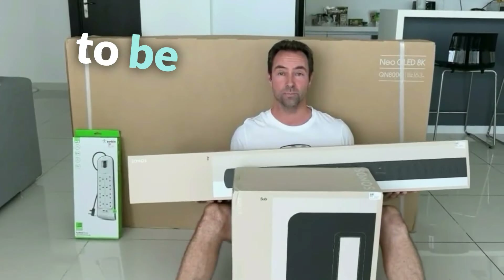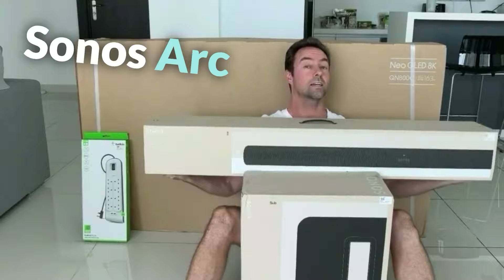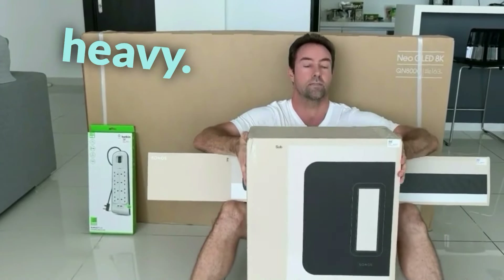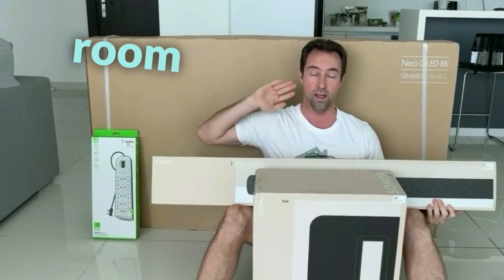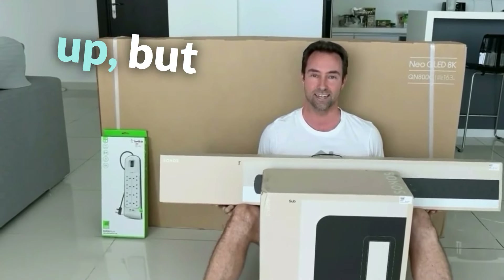Remember, two-person lift — save your back. I am super excited to be opening this Samsung 8K 65-inch television, this Sonos Arc soundbar, and the Sonos Sub Gen 3, which is really, really heavy. I cannot wait because this is definitely going to make our living room the best audio-visual experience I've ever experienced at home. I can say that for sure, even without getting this unboxed and set up.